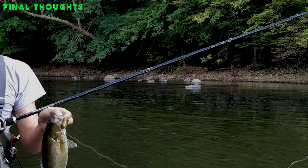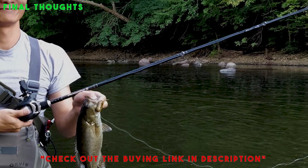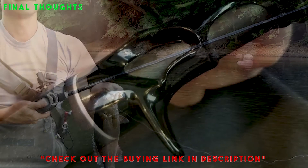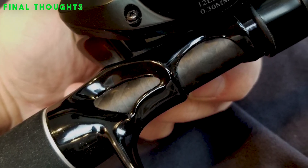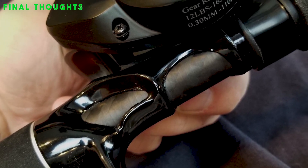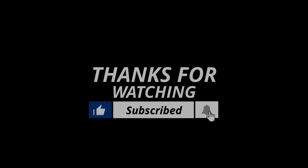Final thoughts: no matter what type of saltwater fishing you plan on doing, there are plenty of options for different scenarios and budgets. Consider how you'll spend most of your time fishing, and choose the best saltwater rods that work best for you. If you can, get your hands on a few different ones to try them before you buy them. If we helped you out in any way, please hit the like and subscribe button. We'll see you guys in the next video.